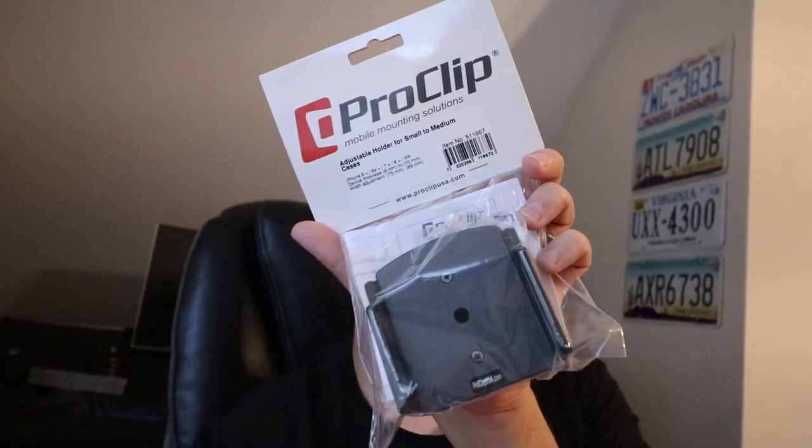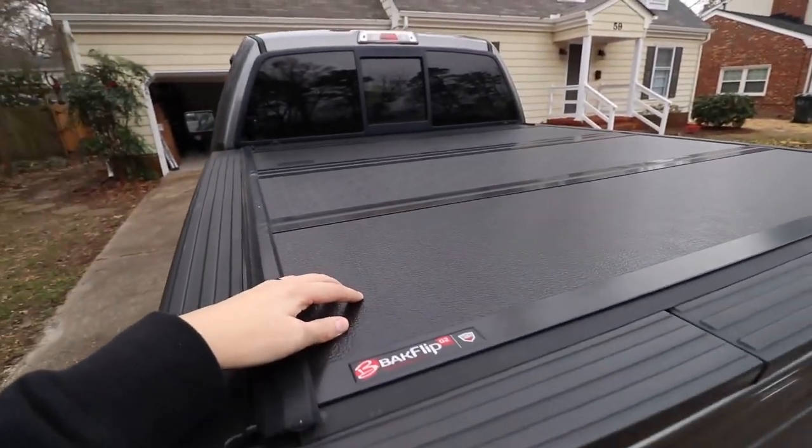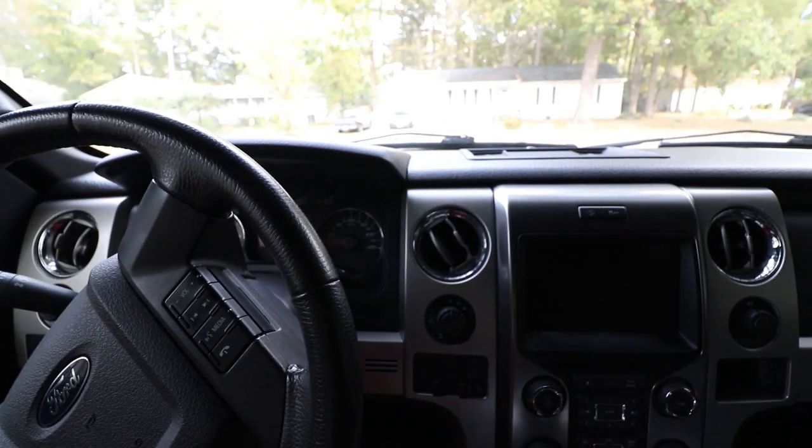What's going on guys, welcome back to the channel. Today I want to talk about a couple different phone holder options for your car or truck — more specifically why I went with this option from Pro Clip, and we're going to put it on my truck and see how I like it. My name's Paul, I make truck-related videos, and I currently drive this 2013 F-150 5.0 FX4. If you're interested in seeing more videos about how I've modified my truck, like and subscribe for more.